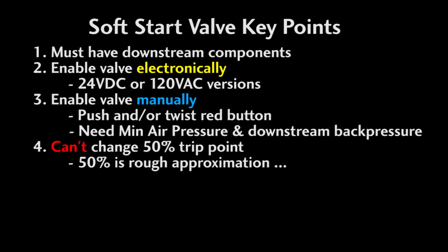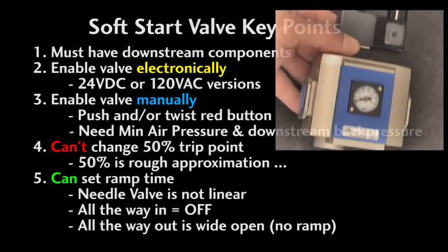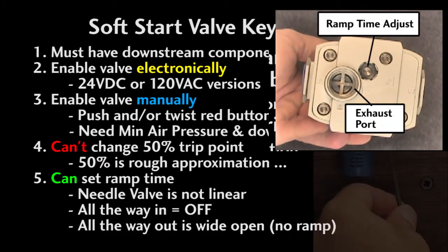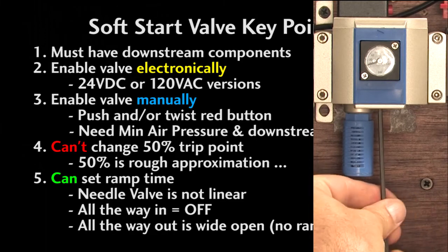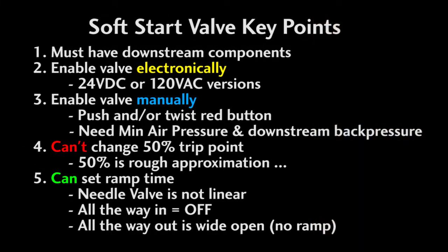You can't set the trip point — it will always trip at about 50% of the system pressure. It's not exact, but very close to 50%. You can set the ramp time, though it's a crude adjustment and it's not linear. There is a needle valve you can adjust with an Allen wrench. All the way in will turn the valve off. The more you screw the adjustment out, the faster the ramp time gets. If you screw it all the way out until it hits the stop, the valve will ramp to system pressure pretty much immediately.